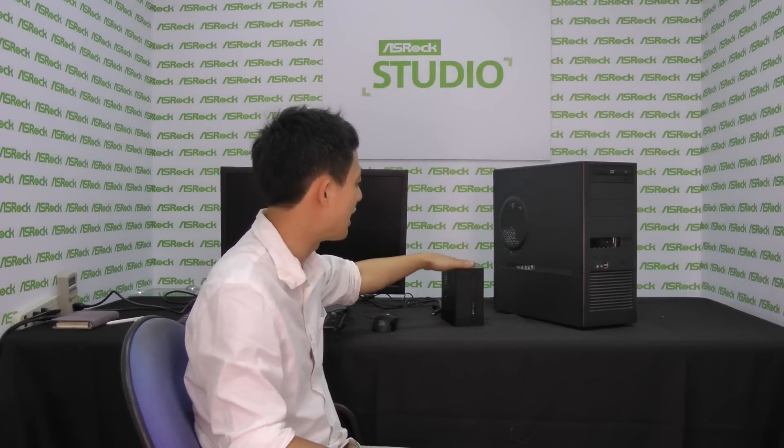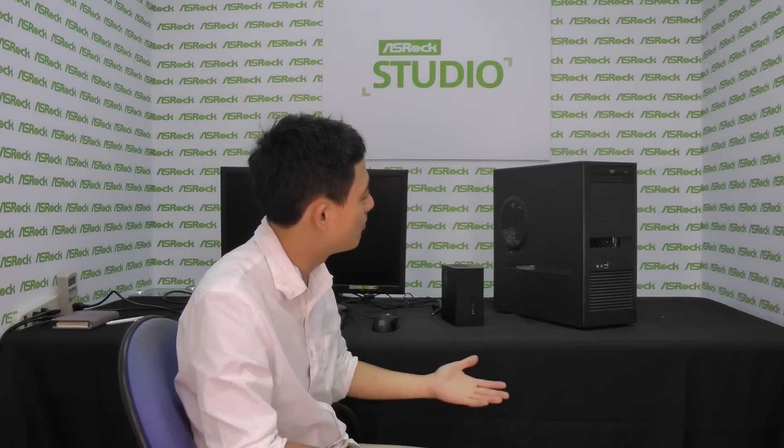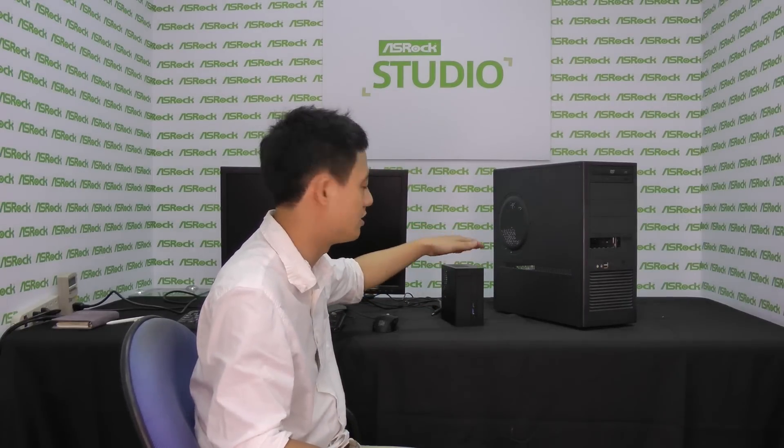Putting ASRock's Desk Mini next to a traditional tower-sized desktop PC makes it very desirable, not just because of the portability but also because of the size. For tower-sized PCs, you have to slide them under the table because of their enormous size, making installing, plugging in, or removing USB devices, cables, or audio devices a pain because you have to reach under the table or behind the chassis. That won't happen with ASRock's Desk Mini — you can just place it on top of your table and remove any cables or devices easily.